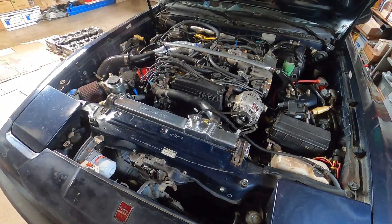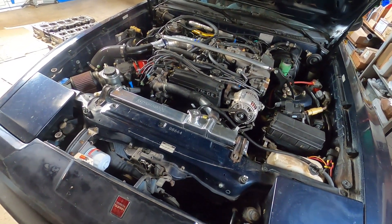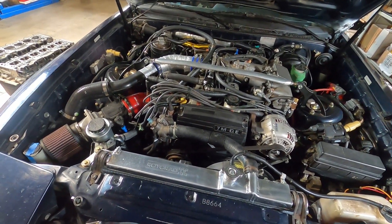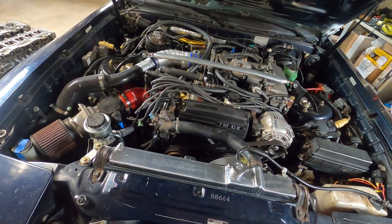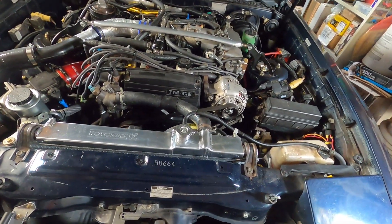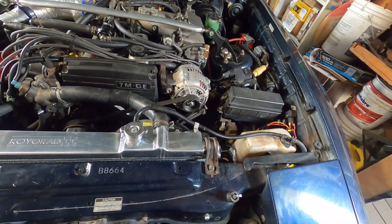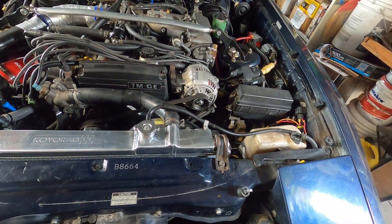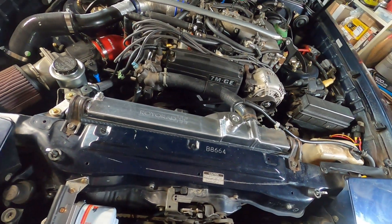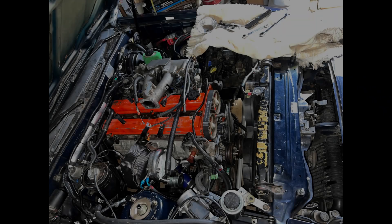A couple of weeks ago my Supra suddenly started overheating — the coolant reservoir was overflowing and spilling coolant onto the engine bay and ground. I tried to burp the cooling system but air bubbles kept coming up and coolant would randomly spew out of the radiator. After four years I figured my 7M had most likely blown its head gasket, so I went ahead and started removing the head and everything else in the way.